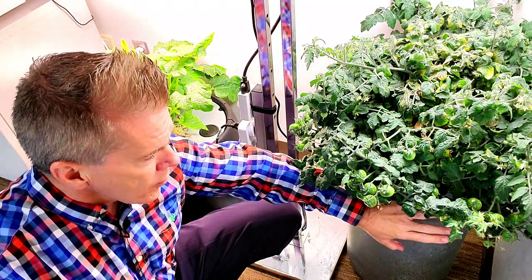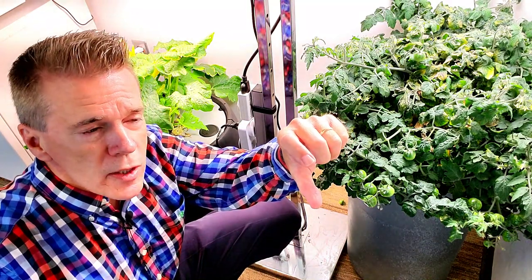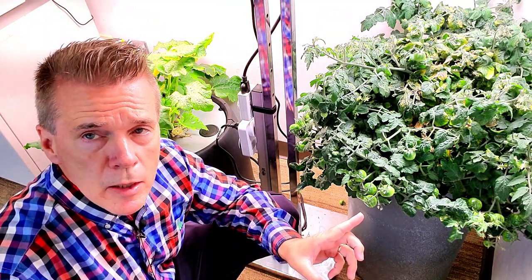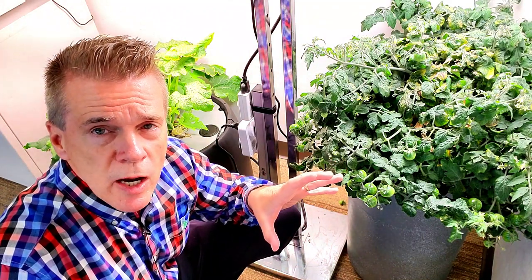What I'm growing this one in is a 14-gallon Kratky method, or passive hydroponic type of container. There are no moving parts in it, no aeration, no pumps — just water that went up almost to the lid. There's a net pot that sits in the center of this lid, and the water started out about a quarter to a half inch up on that net cup. This has been growing for about 112 days. I've gotten a harvest off of it already and now have another 31 green tomatoes on it. So if you're looking at a productivity measure, this type of testing is going to help out tremendously.